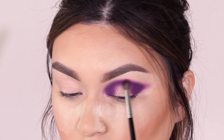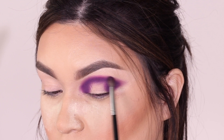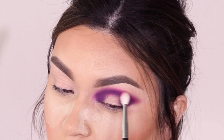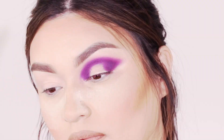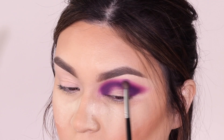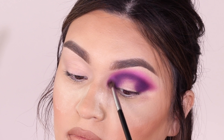I'm blending out the edges using my Morphe M506 and building up the intensity so we can really tell we used a second color. I love how they kept these palettes with the same undertones — we have a bunch of pinks and purples in this particular palette and I really appreciate that, because sometimes it's hard to find complementary colors when you're working with purple. I go into the Morphe M433 to soften up those edges, then go into a lighter pink to blend out harsh lines and add a third color.